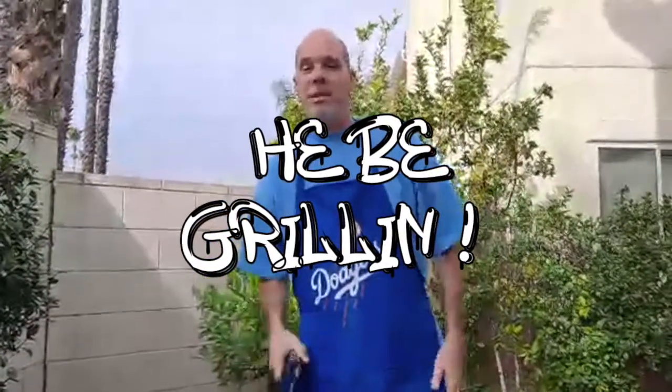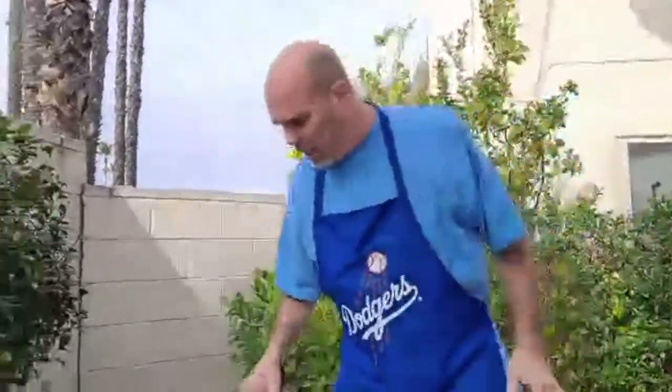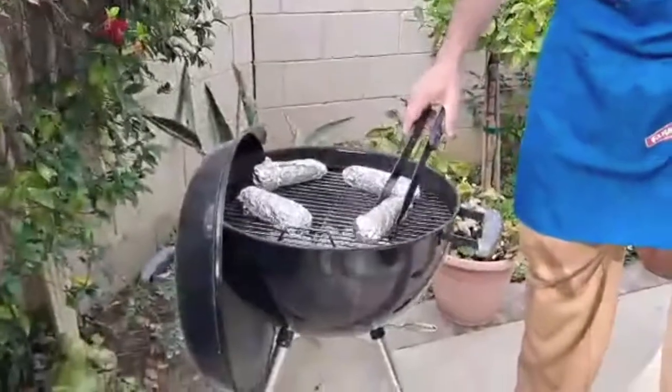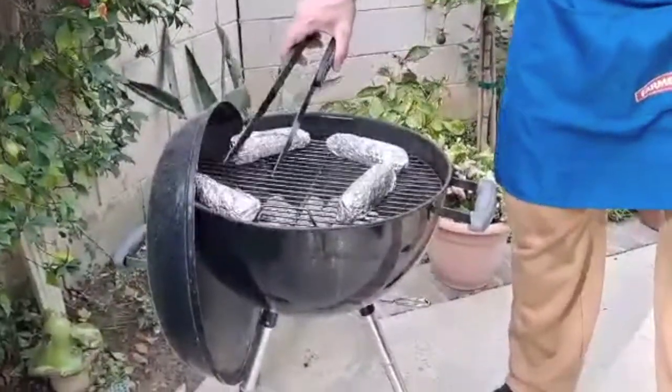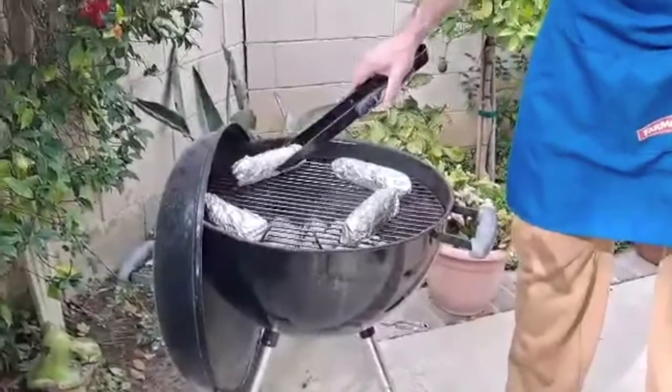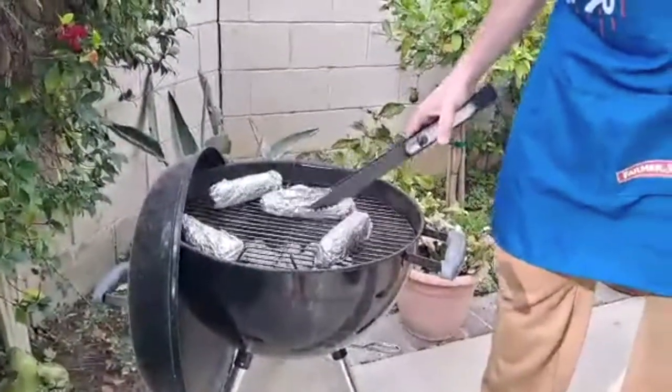What's up, Grill Master Case, we're back! Right here on the grill we got a little garlic and butter wrapped corn. When it comes off, I'm gonna hit it with some parmesan cheese.